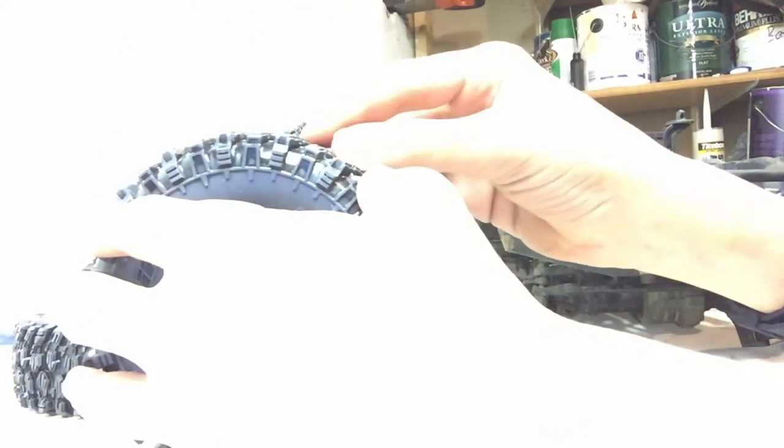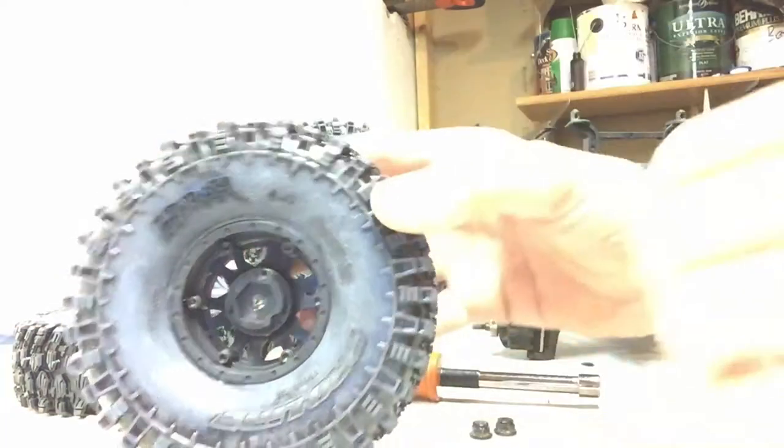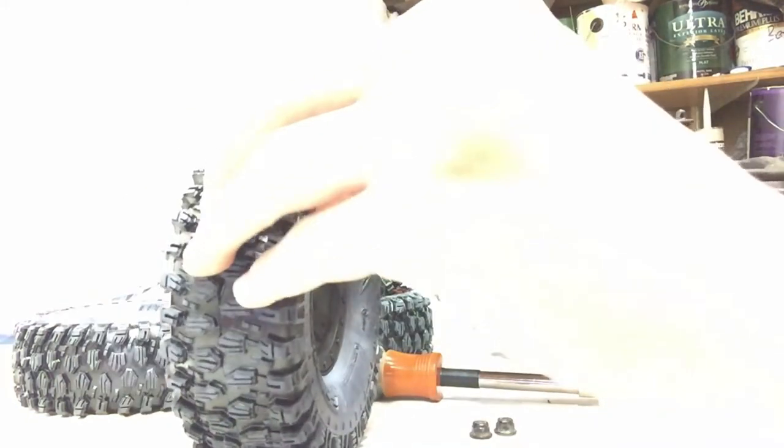They're really, really heavy compared to these ones. These are the Proline Hyraxes — I heard they're a great tire. They run for about $35. Part numbers will be in the description. They are an internal beadlock, so there's only six screws you have to undo to take apart the beadlock. It's a three-piece design with a ring inside. We got pretty nice sidewalls and treading, with independent blocks on here.